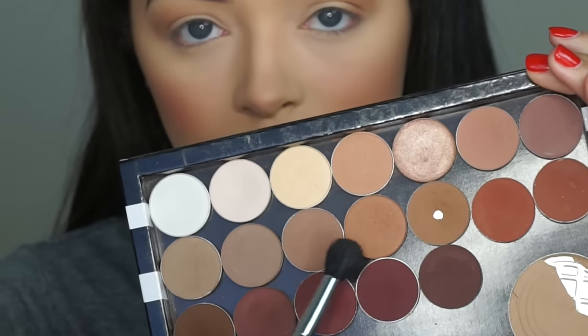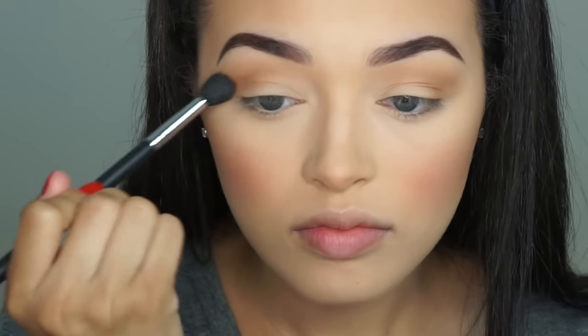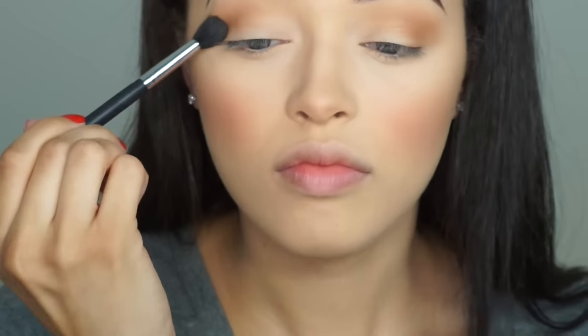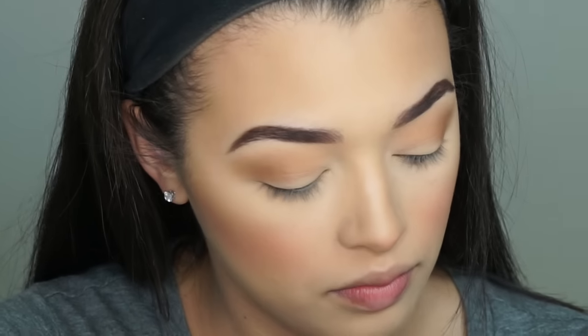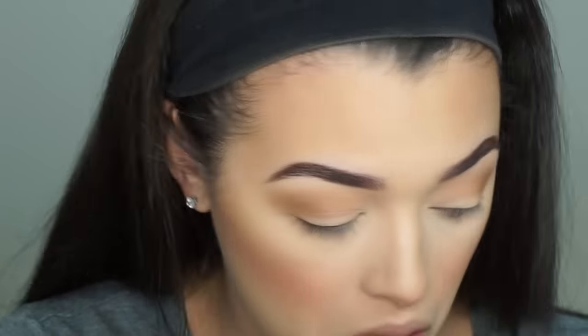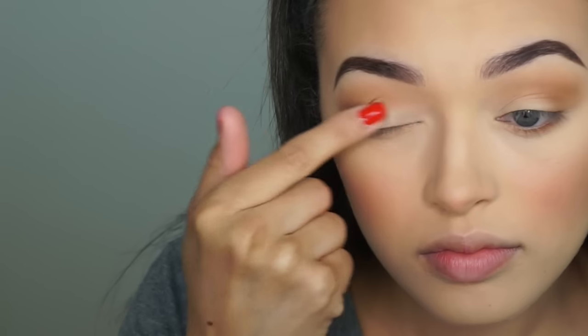Then going back into the palette, I'm going to take the shade Bangle from Anastasia Beverly Hills on that same brush and just blend that into my crease as well. What I really like about this look is you could go back home later on, add some black, smoke out your lower lash line and then you'd be ready for a night out. Then taking a pencil brush from Bundle Monster Cosmetics, I'm going to apply Bangle onto my lower lash line. And then I'm going to take the shade Naked from Urban Decay and apply that onto my lid with my finger. You just want to find a brown shade that is one or two shades darker than your skin tone but more gray or cool toned and apply that onto your lid.